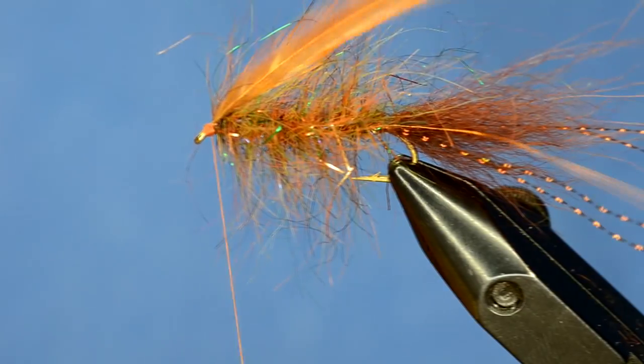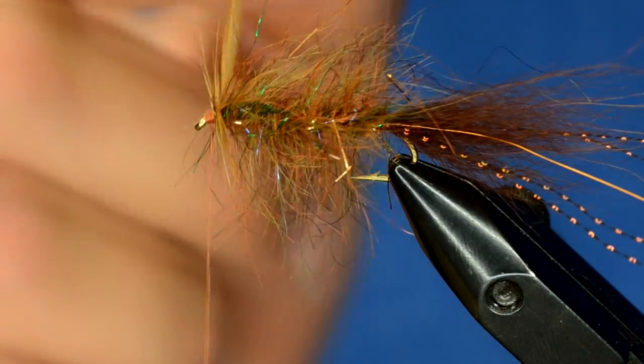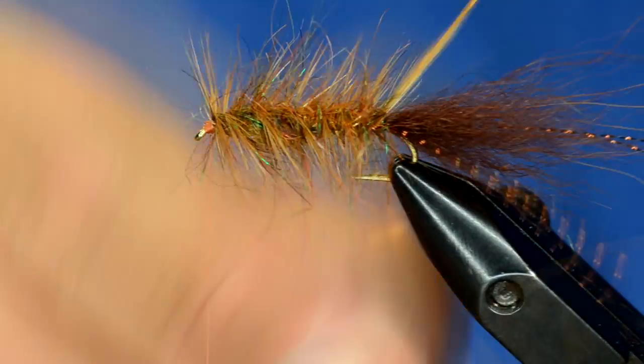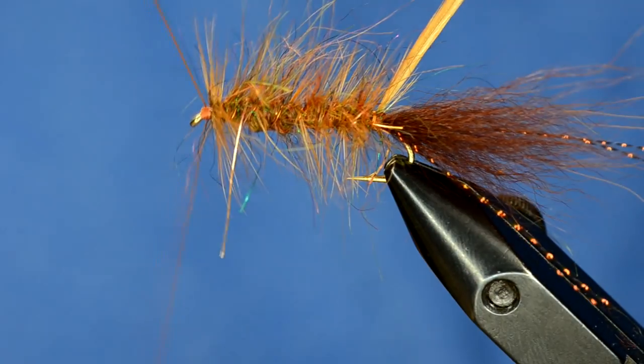Before I wrap this hackle, I'm going to put a little whip finish in here because it has the tendency to come undone. I'll put two wraps right here up at the head and then Palmer this back through. I'll catch it with my wire, wrapping the wire twice in the exact same spot to really tie that down, then wiggle my wire through. You really can't distinguish very well what's dubbing and what's hackle right now, but once it hits the water it becomes very apparent.